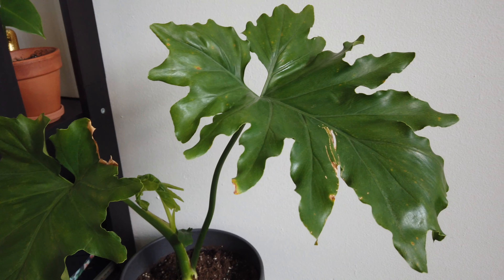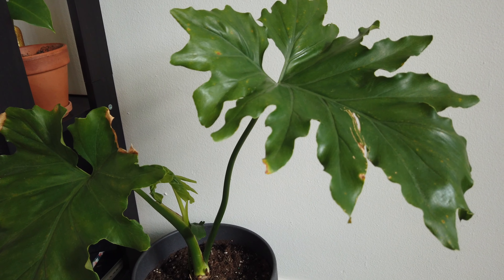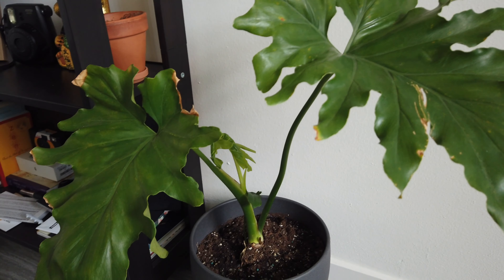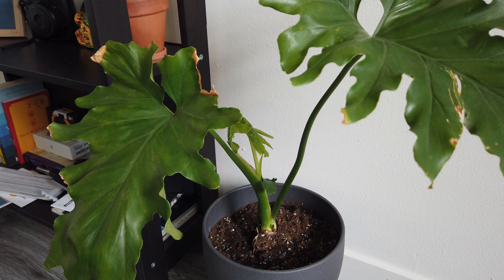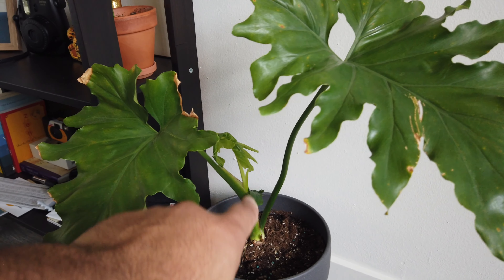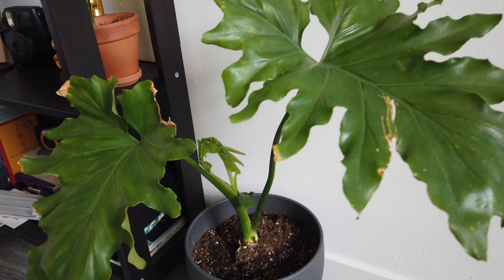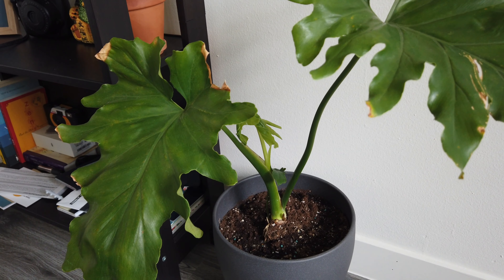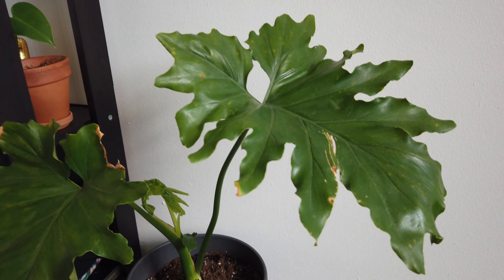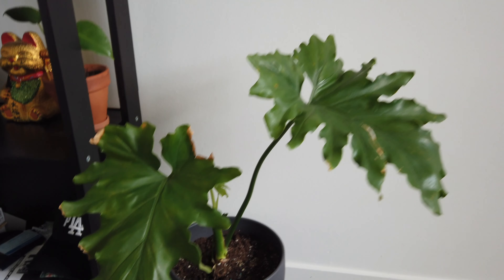I think I shot this video Wednesday and it is now Saturday, and look at this new growth — it's freaking insane. Within probably the next day after repotting I started seeing a shoot grow out. I'm super excited to see what happens and to see the growth on this plant because it is definitely one of my favorites.